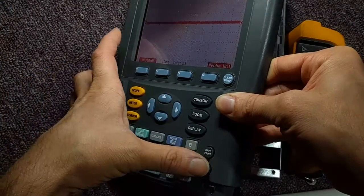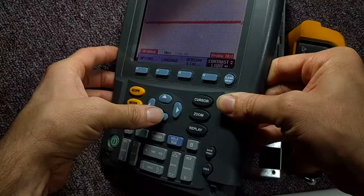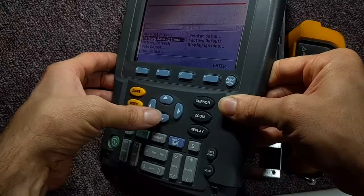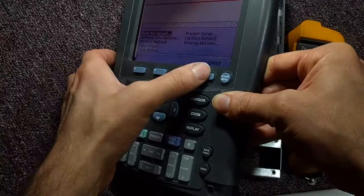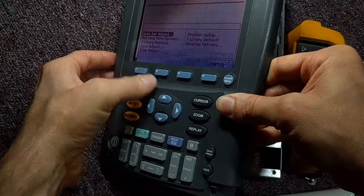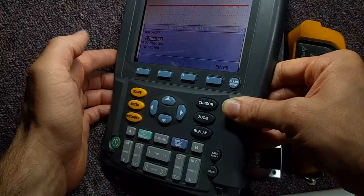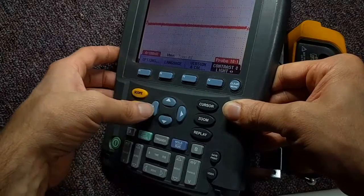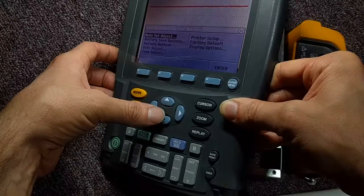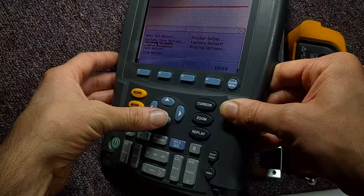By the way, for those that might not know, if you go to the user menu down here, you can adjust the light and contrast. Most importantly, though, you can go to options and go to battery save options. You can do an auto shutoff after five minutes instead of 30 — that's likely to save your battery quite a lot. There's also a battery refresh, which I presume does a full discharge and recharge for the nickel metal hydride.